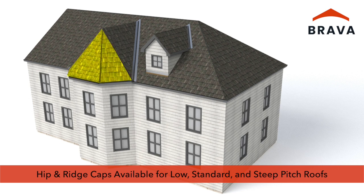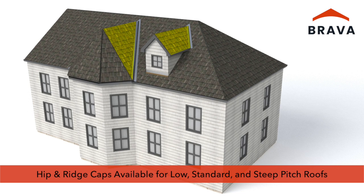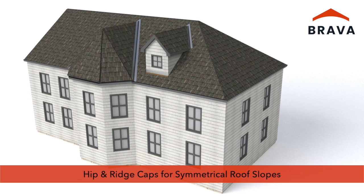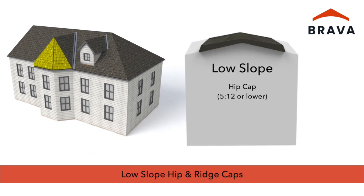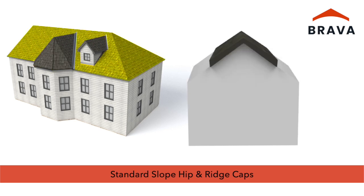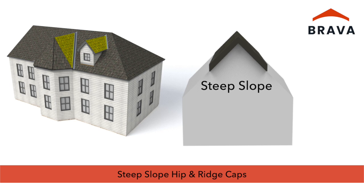Hip and ridge caps are available for low, standard, and steep roof pitches. For symmetrical roof slopes where opposing slopes are equal, use low slope hip and ridge cap for hips with a slope of 5-12 or lower, or on ridges with a slope of 4-12 or lower. Use standard slope hip and ridge cap for hips with a slope from 6-12 to 14-12, or on ridges with a slope from 5-12 to 10-12. Use steep slope hip and ridge cap for hips with a slope of 15-12 or higher, or for ridges with a slope of 11-12 or higher.